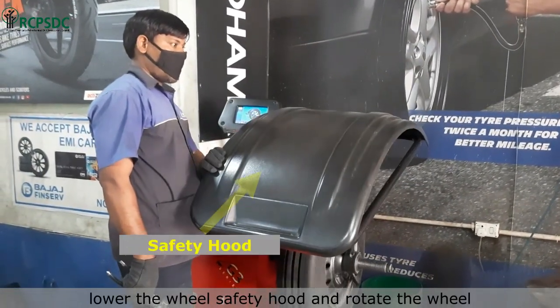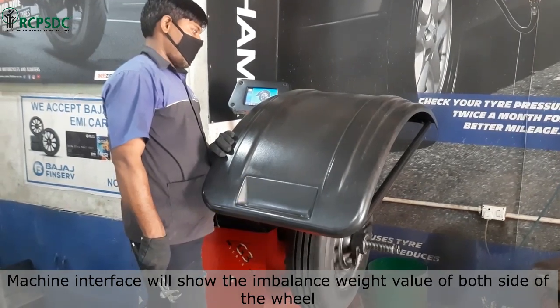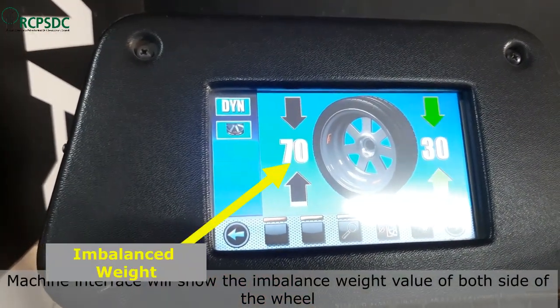The next step is to lower the wheel safety hood and rotate the wheel. The machine interface will show the imbalance weight value of both sides of the wheel. In this case, the values are 70 grams and 30 grams, as shown in the machine interface.